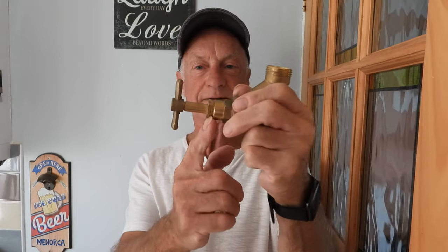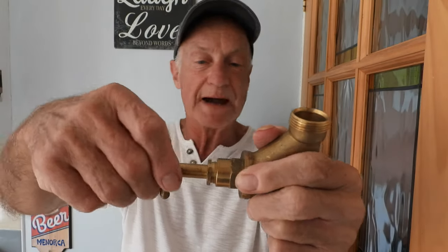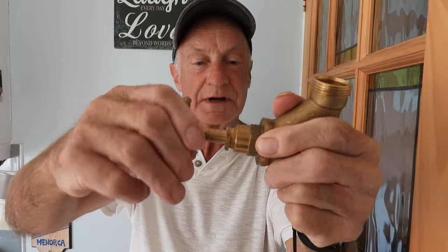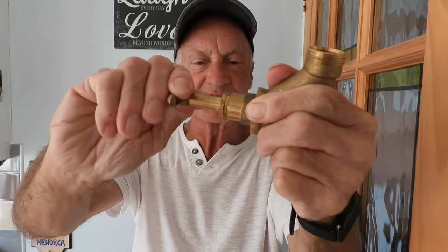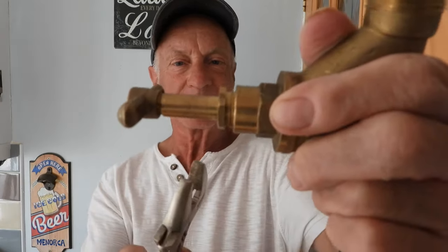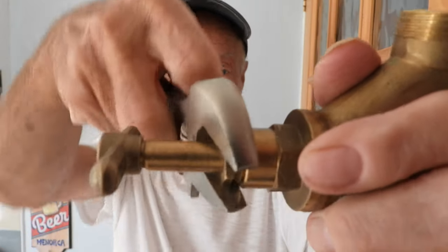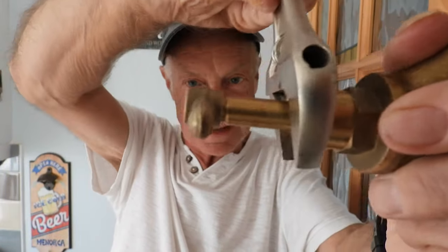Luckily it's easily solved - let me show you. The fix is very simple, anyone could do it. So you've got a drip coming out of the gland nut, dripping down - you've turned the stopcock and back on and that's where the drip is occurring. Turn it fully on to give you lots of room to work. Get yourself a spanner and nine times out of ten it only needs tightening up. Just nip it around like so.